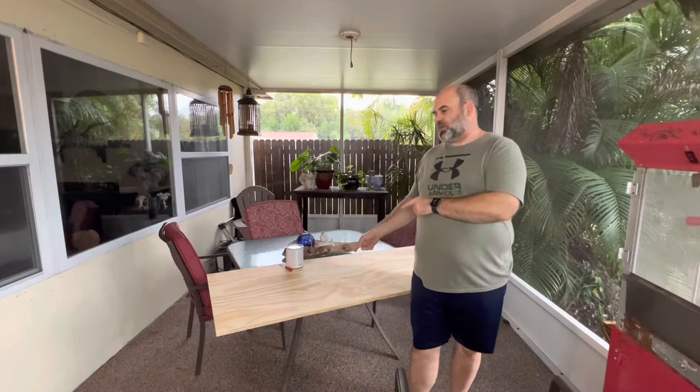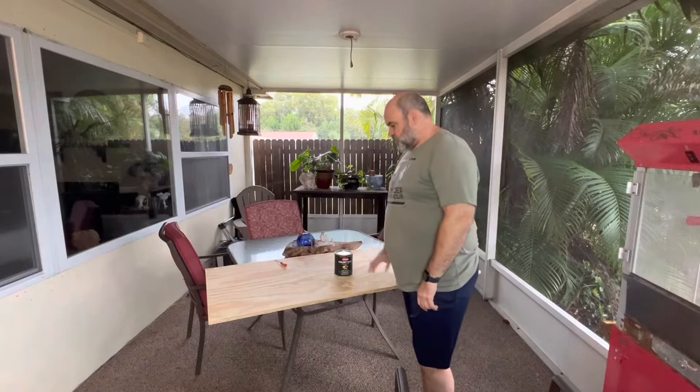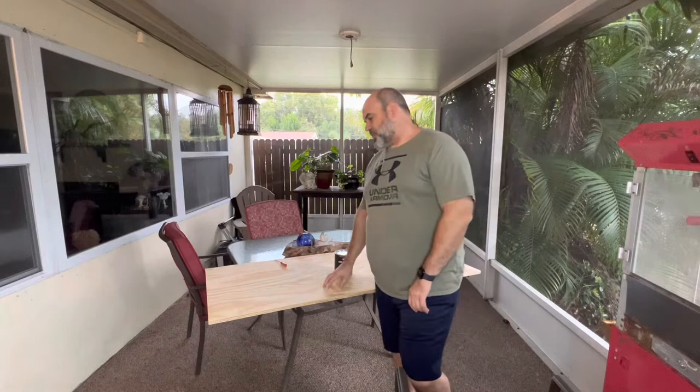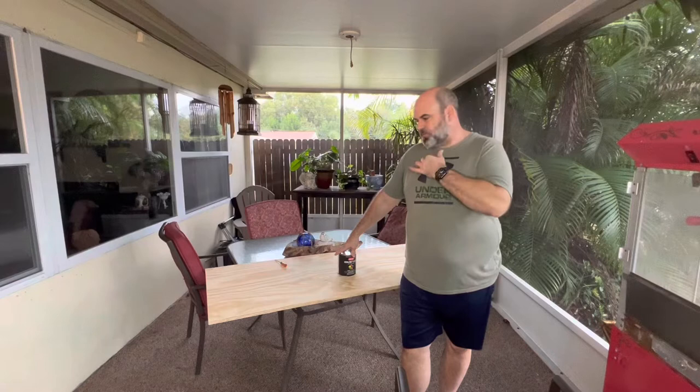Welcome back to the channel — this is Great Beer Garage, my name is Matt. Today we're working on a beer bottle cap countertop. We're going to use three-quarter inch plywood, paint it black, and adhere our bottle caps to it. Friends and family have been saving bottle caps for me, so I'm super excited to finally do this project.